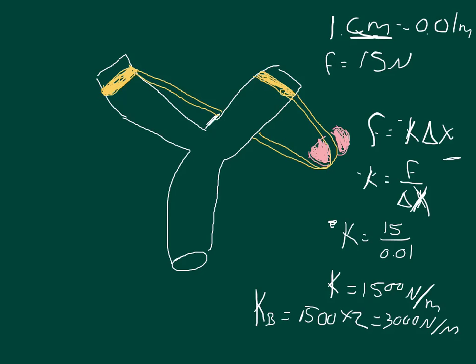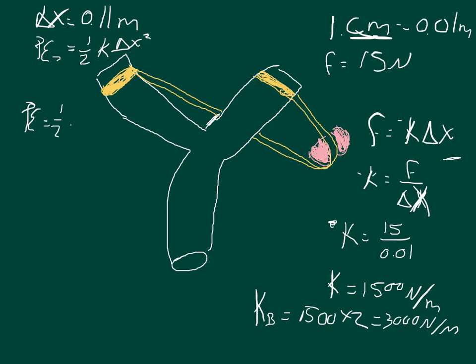Part A asks: if we have a change in x of 0.11 meters, what is the potential energy stored in the two bands? We know that the potential energy for a spring is equal to one half k times delta x squared. So the potential energy equals one half times 3000 times 0.11 squared, which gives 18.15 joules.